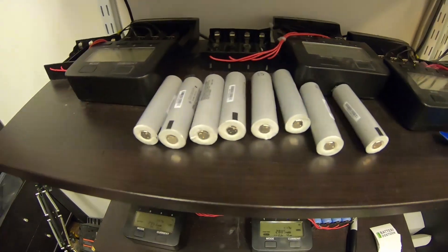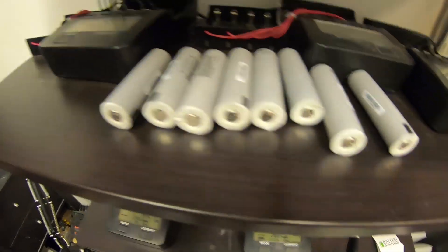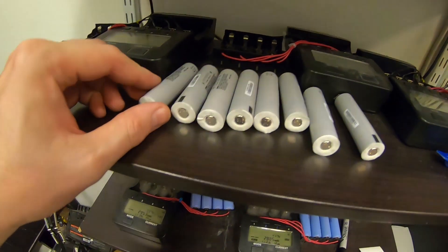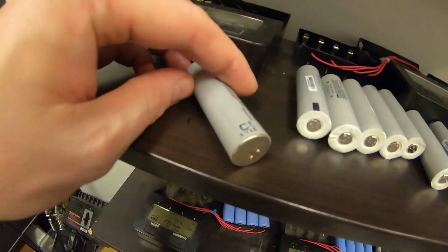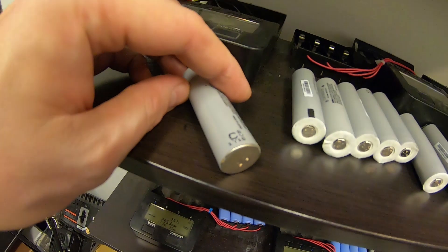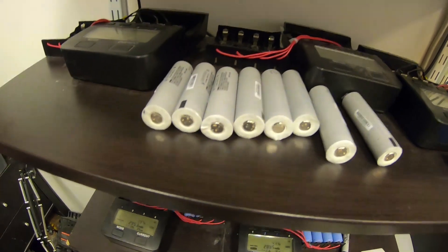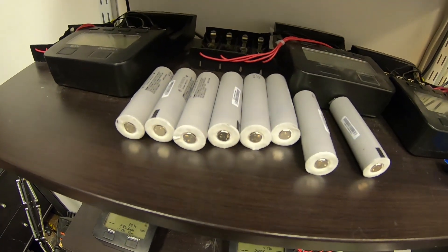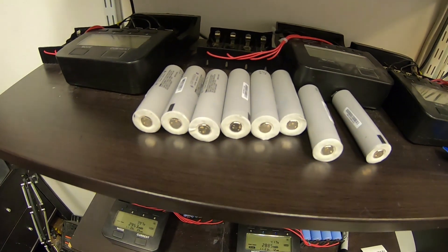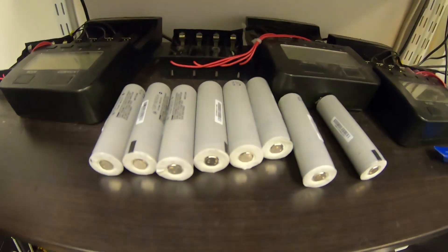Here we have eight Panasonic cells from a Taiwanese battery pack that was imported to Sweden quite a while ago. You can see on the date code on these cells that it's a one, meaning it's from 2011. So these cells are about eight years old, and they had been lying in this battery pack for maybe one, two, or three years before it came to us. Most of the cells have been dead.